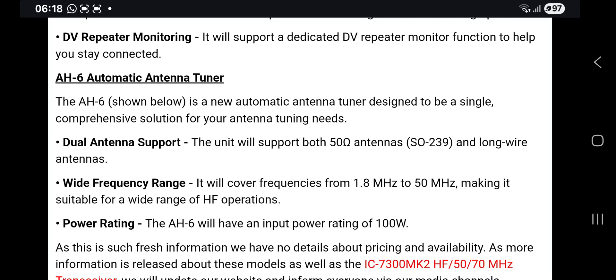Dual antenna support: the unit will support both 50-ohm antennas via SO-239 and long wire antennas. Wide frequency range: it will cover frequencies from 1.8 MHz to 50 MHz, making it suitable for a wide range of HF operations.